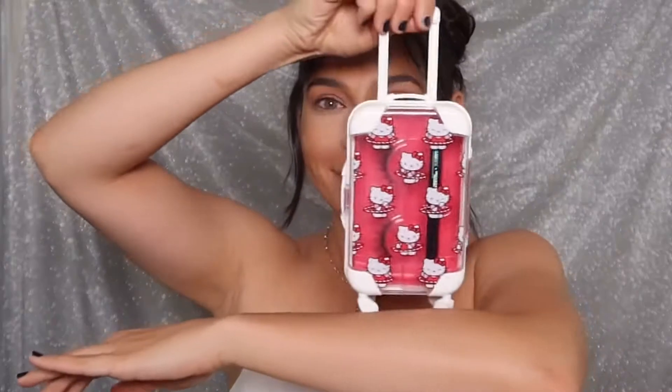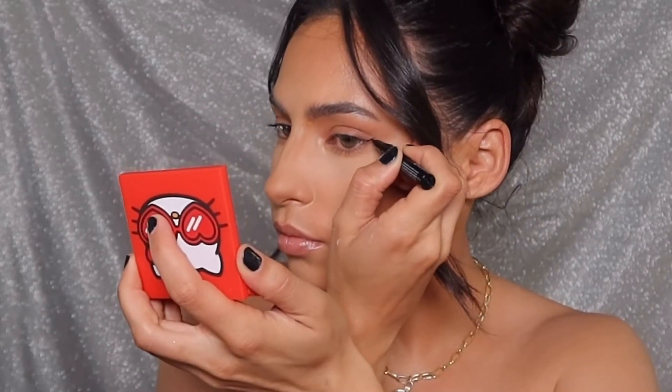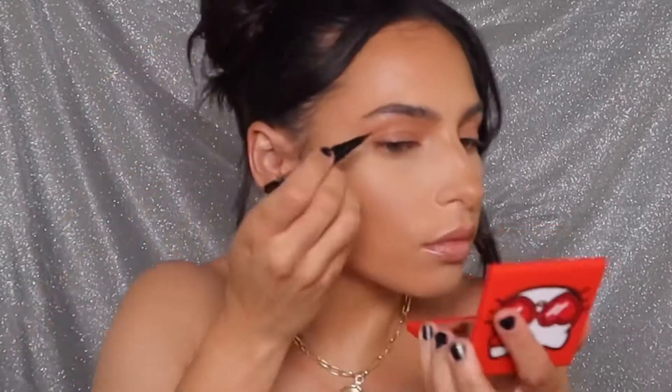I'll show you how I do everything in the video, so if you want to see how I got this look, keep watching. If you like this video please give it a thumbs up, let me know what you think in the comments, and if you haven't already please subscribe. This is the Hello Kitty packaging and it is so cute — it's this little mini suitcase that I'm obsessed with. It comes with the magnetic black liner and the lashes, and it also comes with this little compact which is so cute.